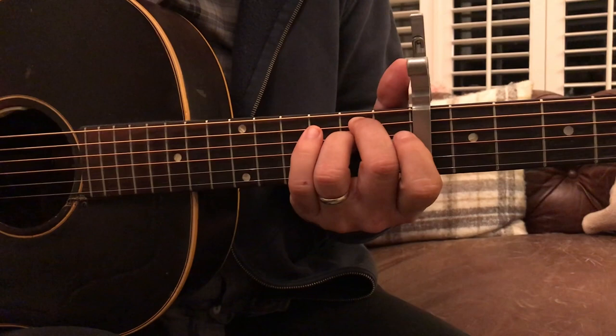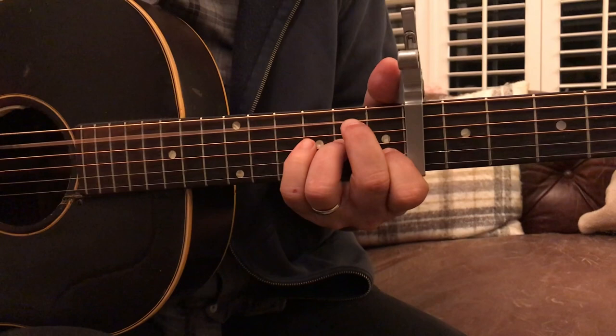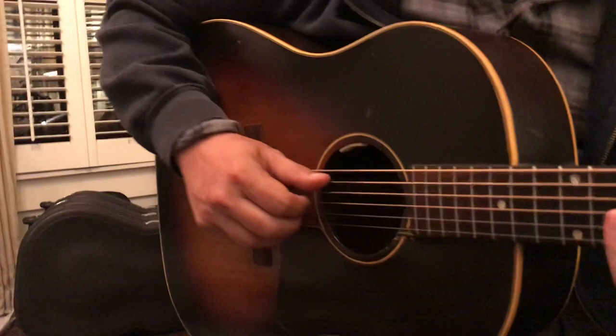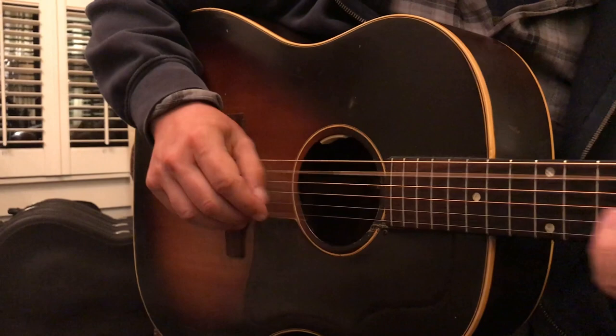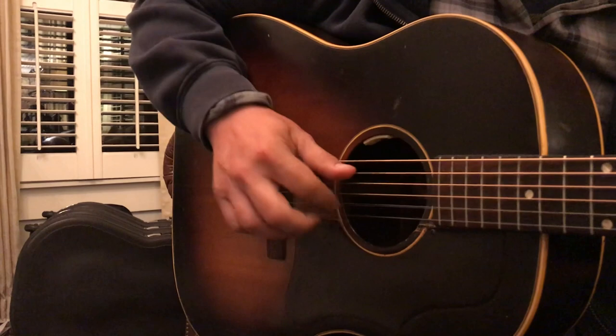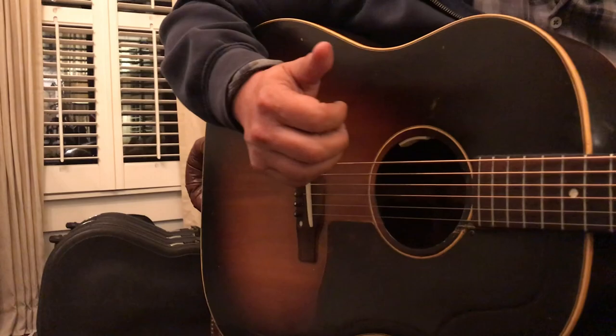And then you're back into a third chorus — it's just like the first one. And you play the intro again. That's the end of the song.